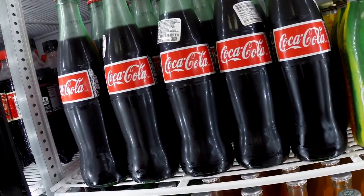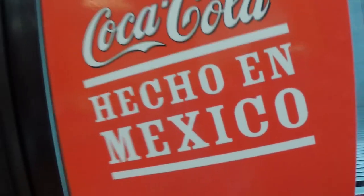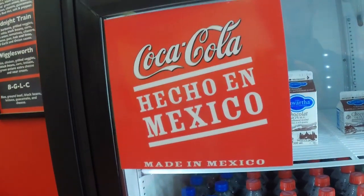It's really good. Now take a look at this — this is a Mexican bottle of Coca-Cola. The difference between Mexican Coke and North American Coke is that in North America they use refined sugar, whereas in Mexico they just use cane sugar. It's a subtle difference, but you do notice that it goes down just a little bit smoother.